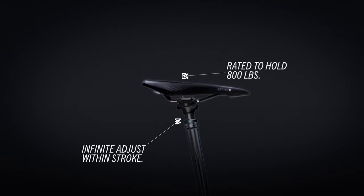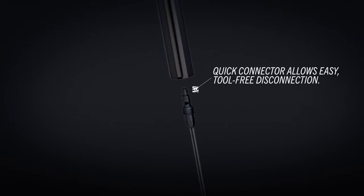Infinite adjust, lower air pressure and static seals mean unrivaled performance, control and reliability.